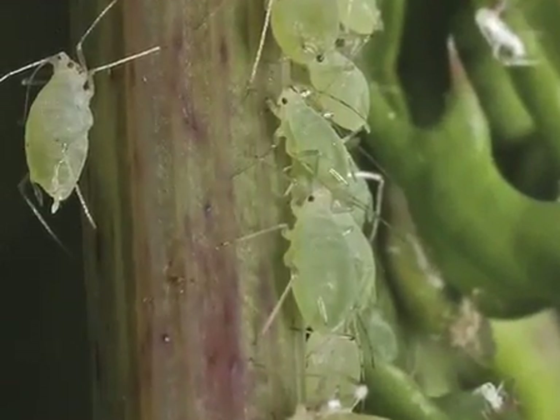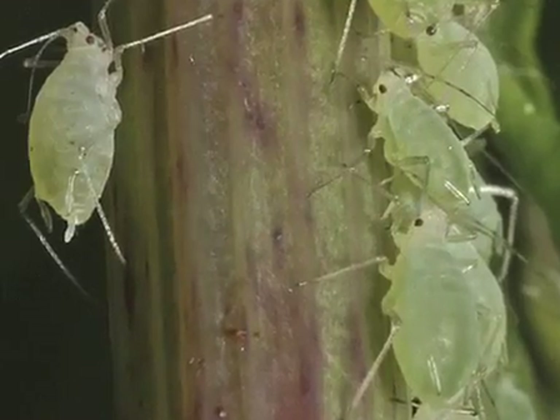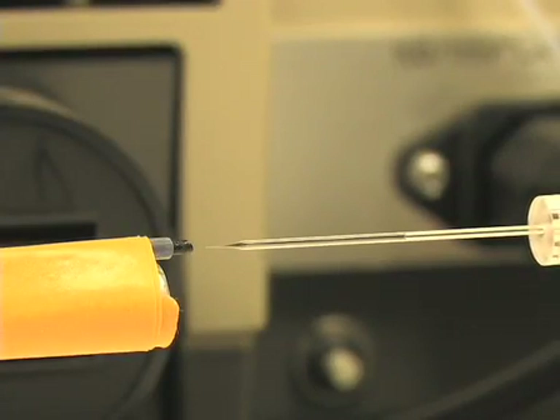When we find an aphid that cannot vector a virus, we can assess which of the two barriers is stopping the virus using the microinjection procedure. In this procedure, the virus is injected directly into the hemolymph, thereby bypassing the gut transmission barrier. So let's get started and I'm going to show you how to microinject some aphids.